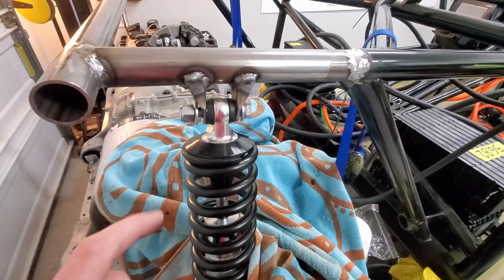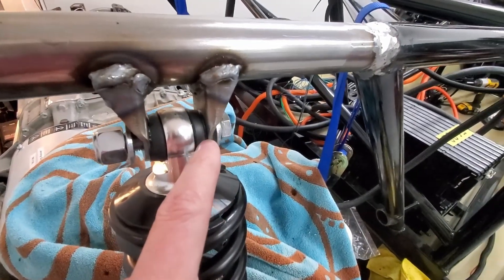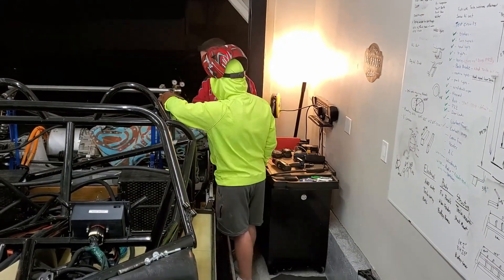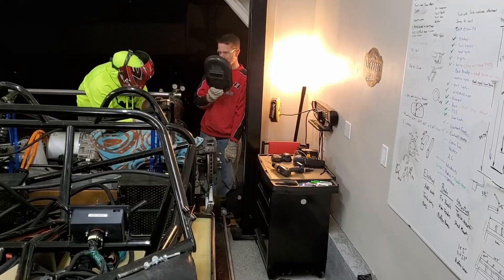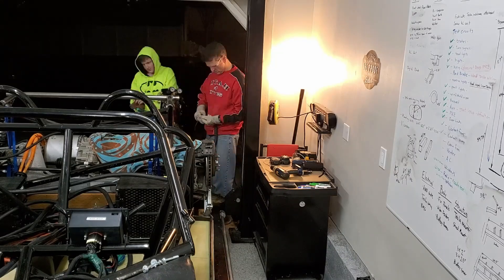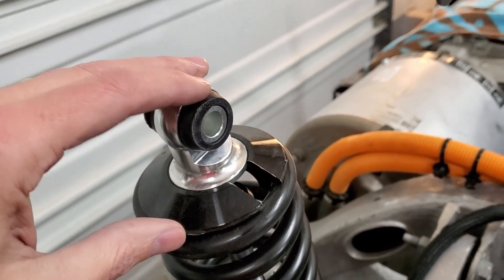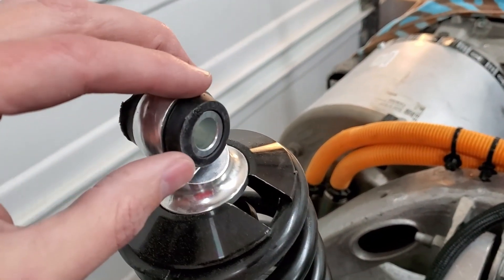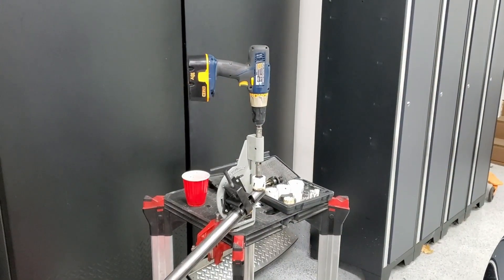Here it is all welded. The one thing we forgot to do is after we tacked it we left it in place and continued to weld, and it just singed a little bit of the rubber. We'll see what we can do there. Actually it doesn't look too bad at all, so I think we'll probably just keep it.